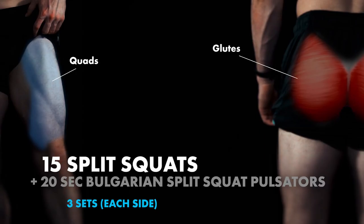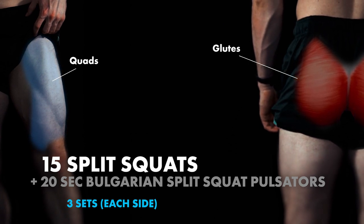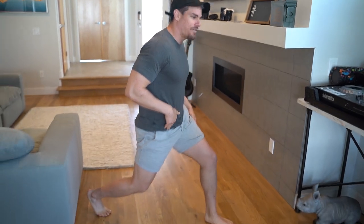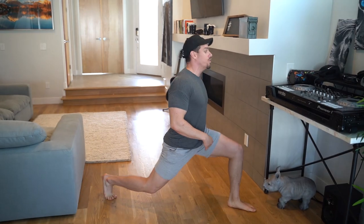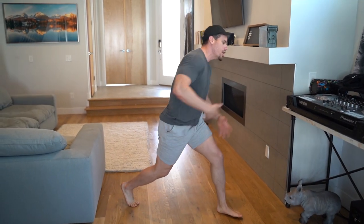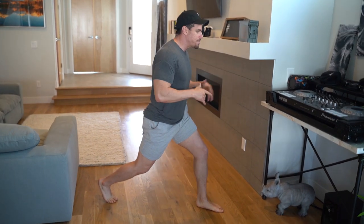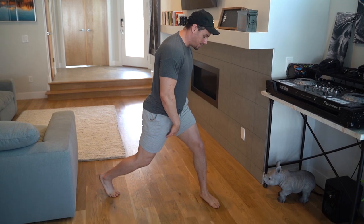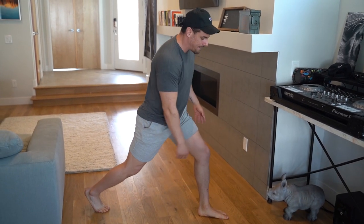So we have split squats going into Bulgarian split squat pulsators. With these split squats, we want to make sure that our hip flexor is not fully stretching and we're also not externally rotating at our hip. We also don't want to be too far out because your hip flexor will be stretching. If you feel any strain, you're probably not doing it correctly.